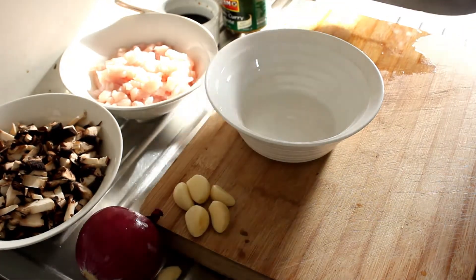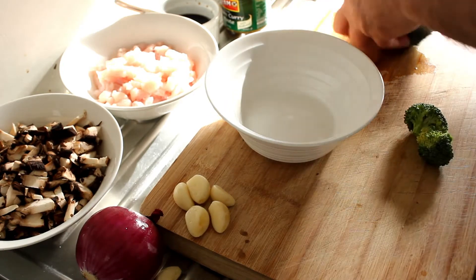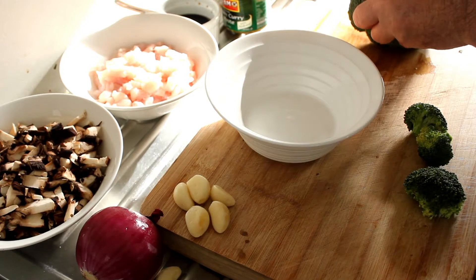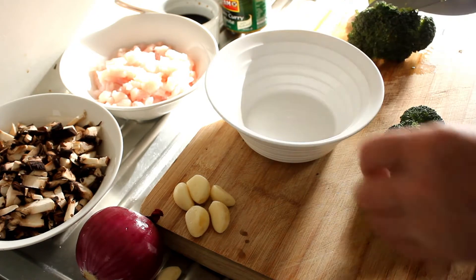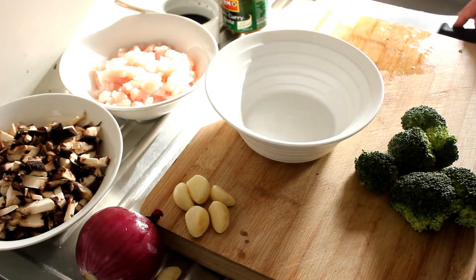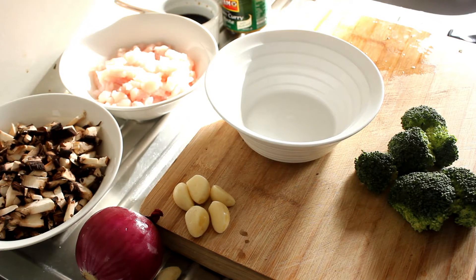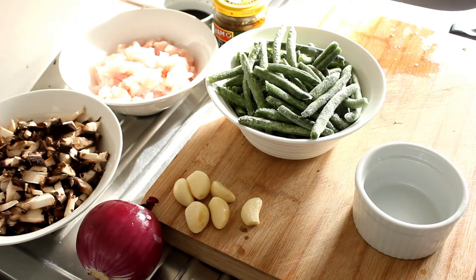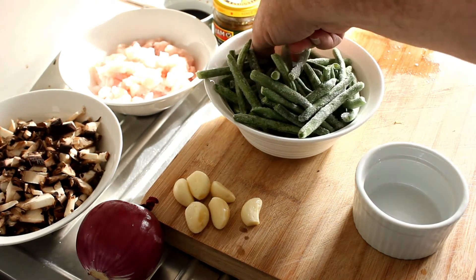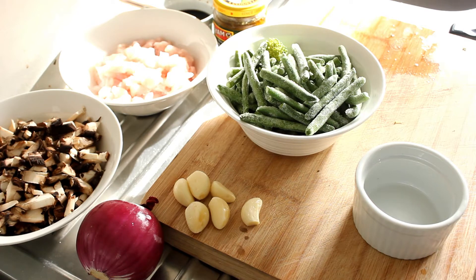We're coming down to the final bit of chopping, which is just the broccoli and the green beans for this Thai chicken and mushroom stir-fry. I'll get the beans and then we'll start cooking. In the center there you can see my bowl — green beans and broccoli are in there too.